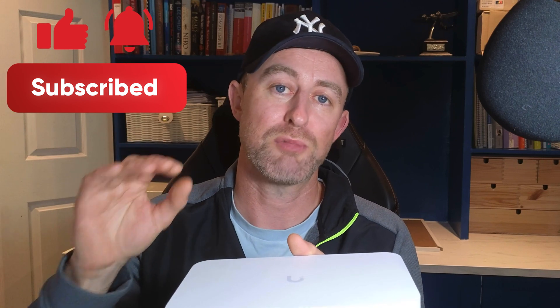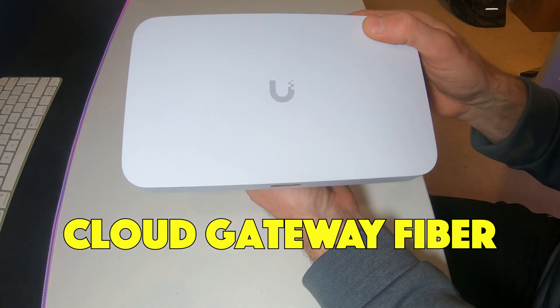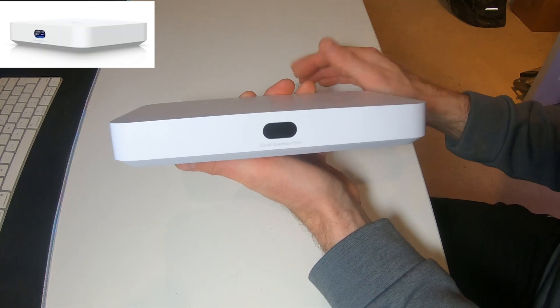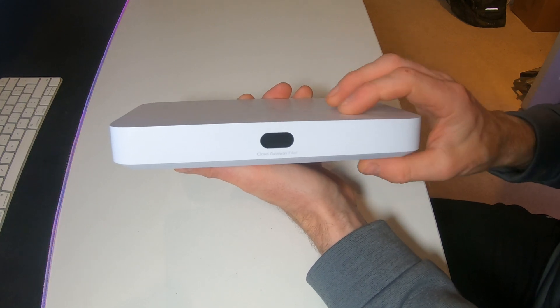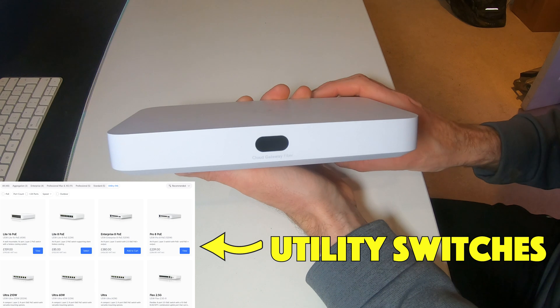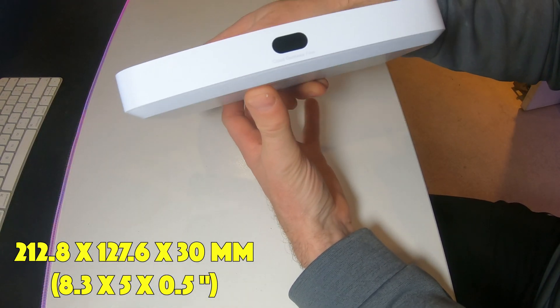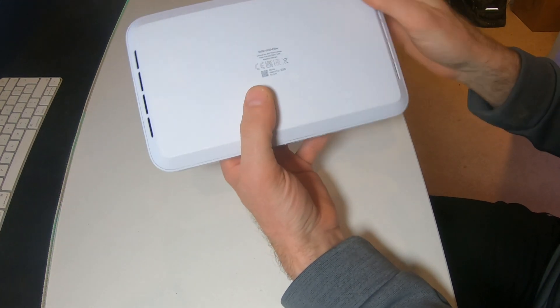So here we have the Cloud Gateway Fiber. It's a very nice-looking device, as you'd expect from Ubiquiti. It fits in well with the Cloud Gateway Ultra and Cloud Gateway Max, and also matches the UniFi range of switches with its white outer casing. It's not very big at all and has a nice low profile — you can stick this on a desk.